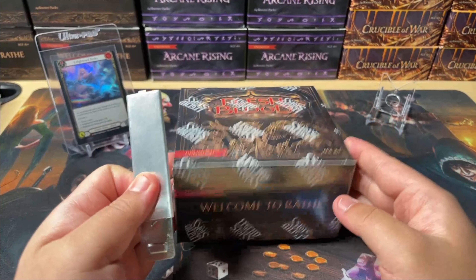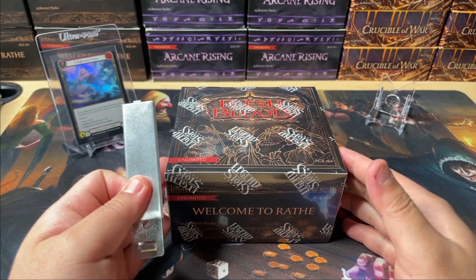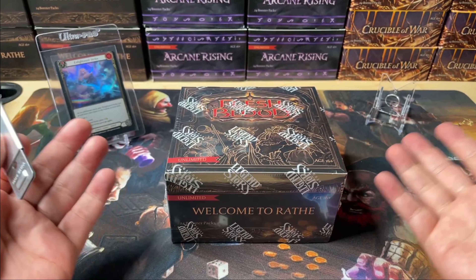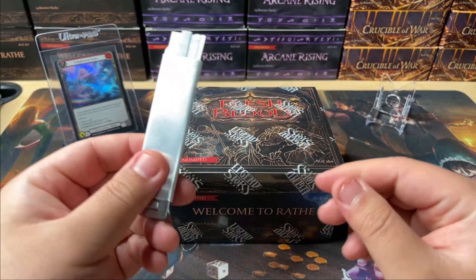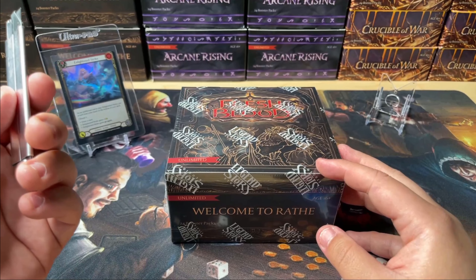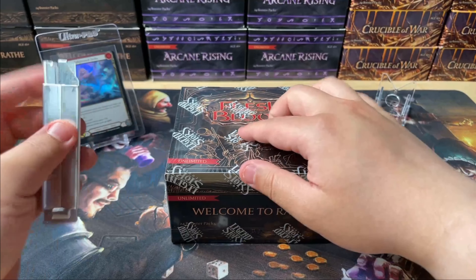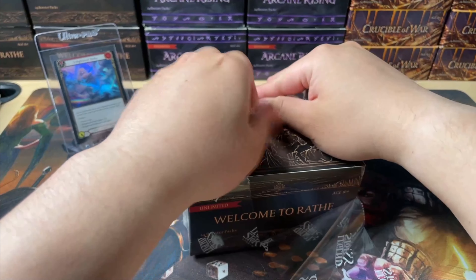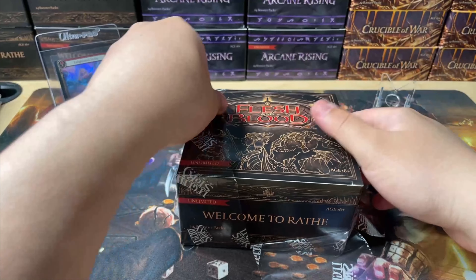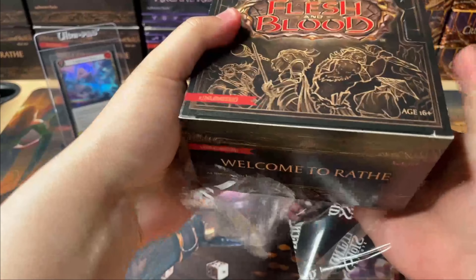This is the first box of a case of four that I just opened, so the first four videos — if I even get to four videos — will be from the same case. I'm going to have a running tally of how my luck is doing, because whenever I see other people's box openings I want to see what their luck is like in the long term. I think that's really fun to track.